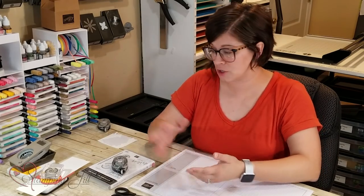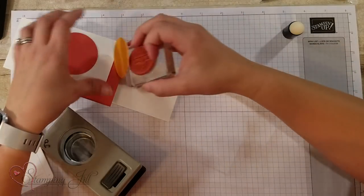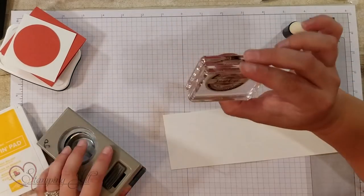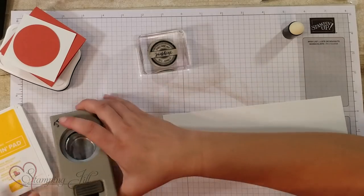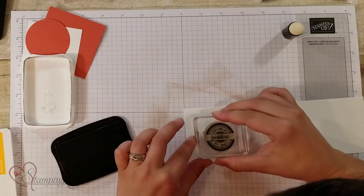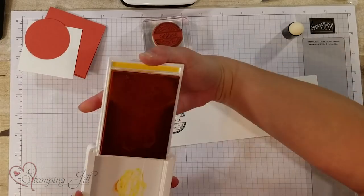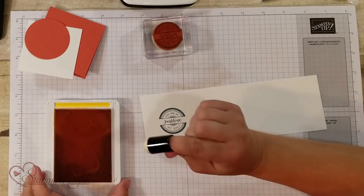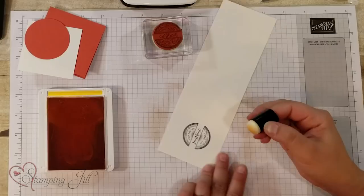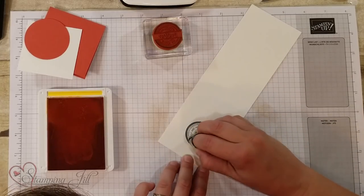The third sponge I want to show you is sponge daubers. These are kind of cool — they come five in a package and you can put them on your finger and have a little more detailed sponging. I'm going to start by stamping this stamp that says 'You are my sunshine, my only sunshine' — so cute — in Memento Tuxedo Black down on Whisper White. Then I'm going to take Mango Melody, put my finger right in that little dauber, get some ink on there, and get just that spot where it says sunshine right there — just that little detail.